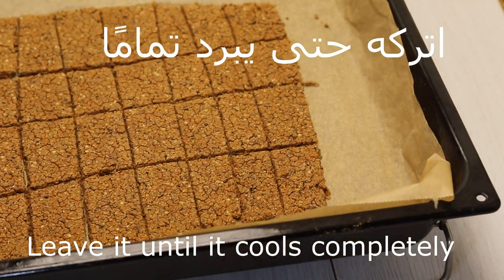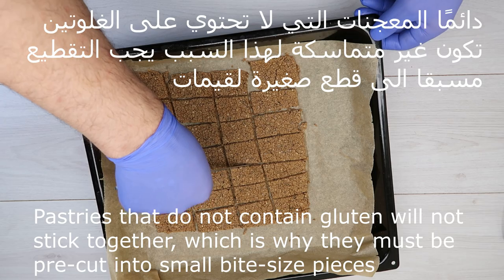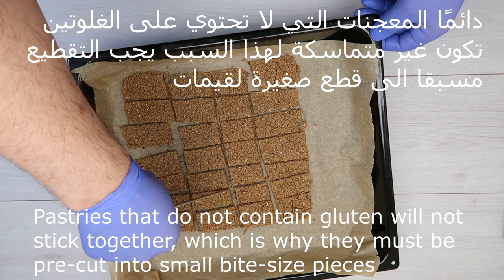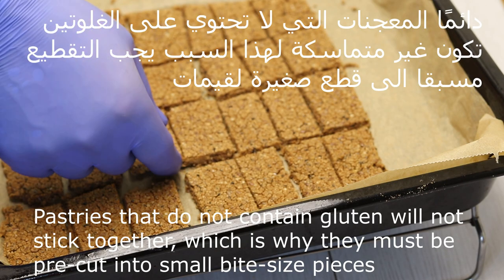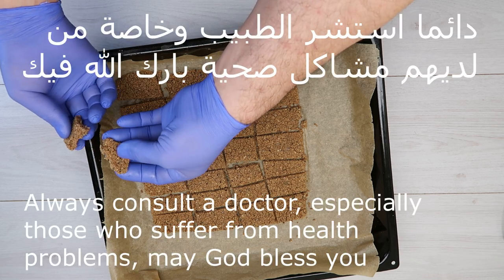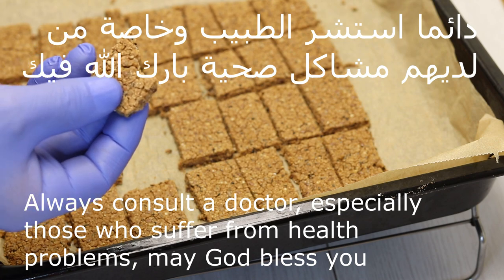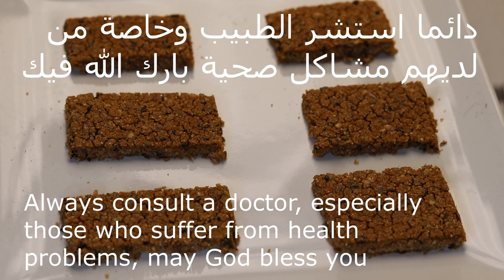نتركها حتى تبرد تماماً. المعجنات التي لا تحتوي على غلوتين تكون غير متماسكة، لذلك يجب التقطيع مسبقاً إلى قطع صغيرة مثل اللقيمات. هي صحية جداً ولم نضف عليها أي إضافات. يجب دائماً استشارة الطبيب، خاصةً من لديهم مشاكل صحية.